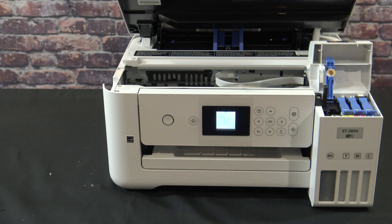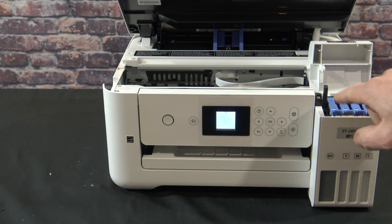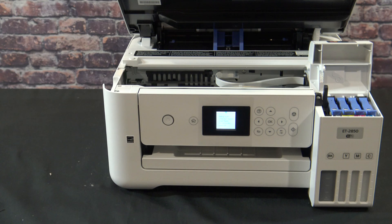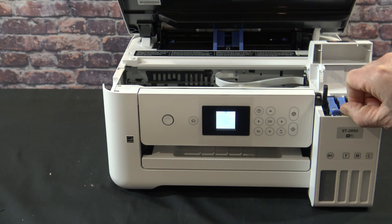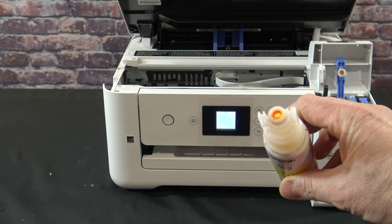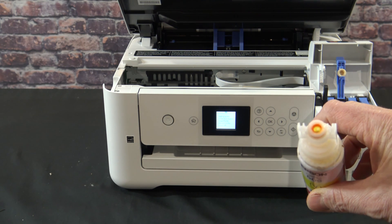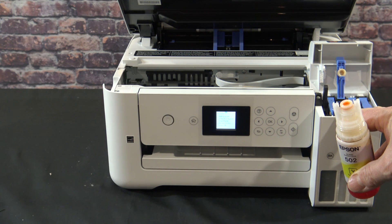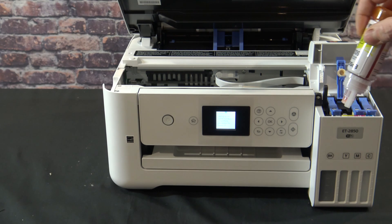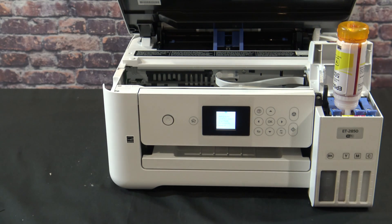When it stops flowing, lift the ink bottle straight up, close the cap, and put the cap back on the ink bottle. There might just be a little bit of ink left in there, but not much. We'll go ahead and do yellow next. If you look at the bottle, you'll see how the slots are on this side only — that's how it lines up with the slots in the top of the fill. Don't squeeze the bottles. Let gravity do its work.